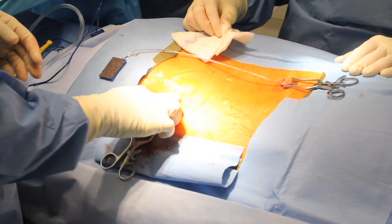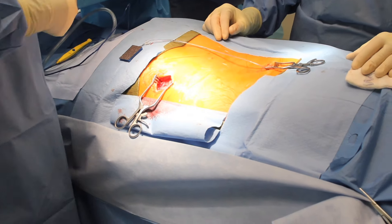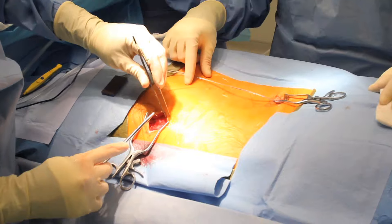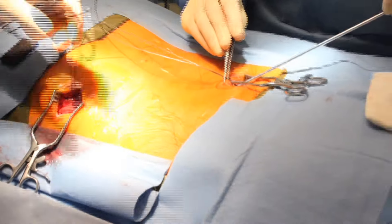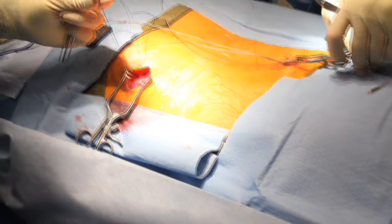The needles are removed, the wires are pulled into the surgical site, sutures are placed to hold the battery down, and the wires are tunneled from the back to the buttock site and anchored to the muscle.